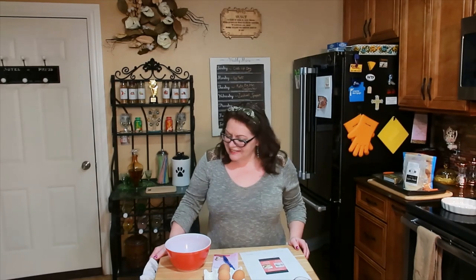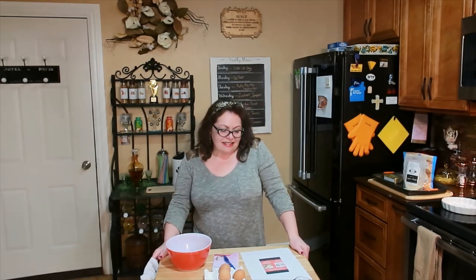Hello everyone, it's Antoinette. It is the first day of spring and we're stuck in the house quarantining. We need to take a break from watching all of that news, so I decided we're going to make pie.